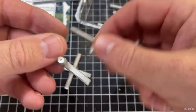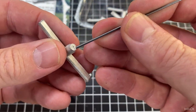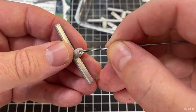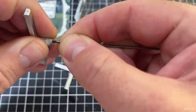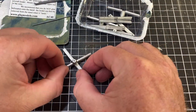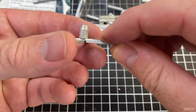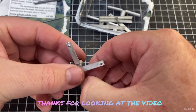Obviously you've got to drill them out — they definitely won't just push in. You risk bending your wire too. So five little stands, and they have little lugs on the bottom.